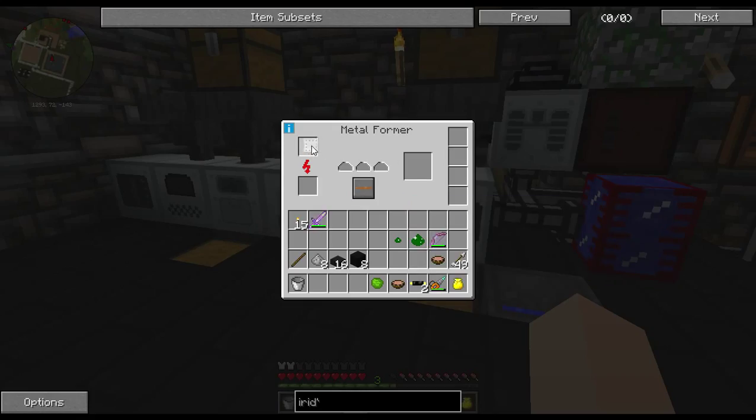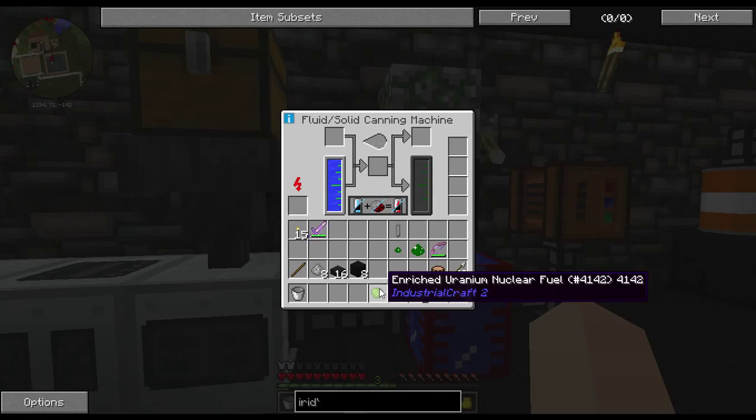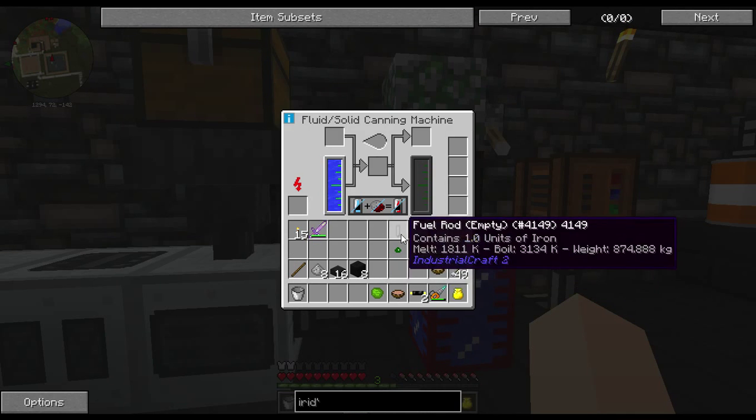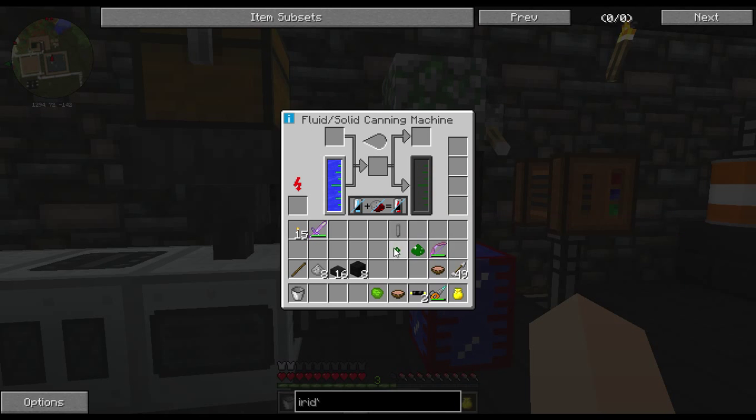Murphy's Law — anything that can go wrong will go wrong. All right, now we're going to put this on the canning machine and then that will make us our uranium fuel rod.